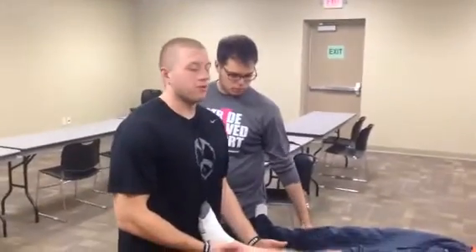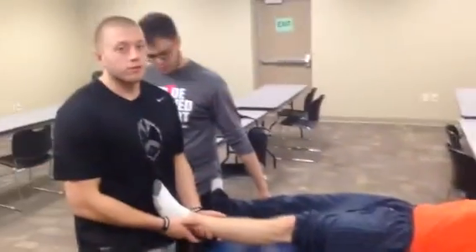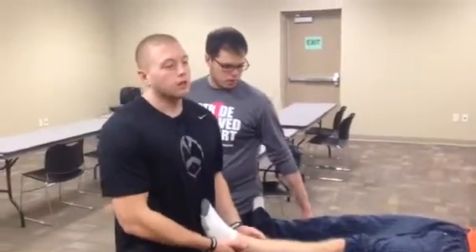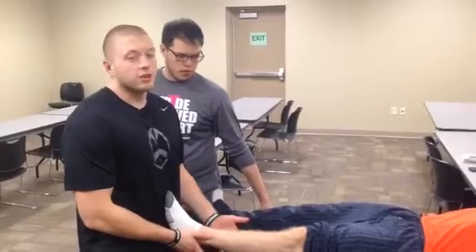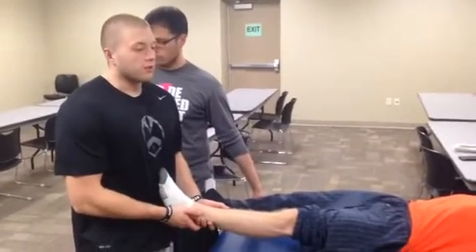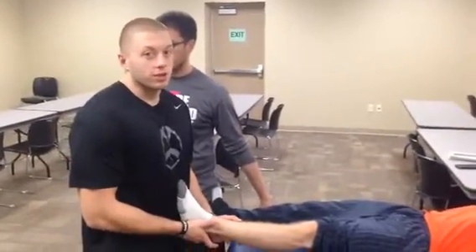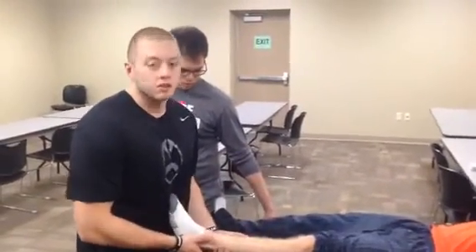Okay, so right now we're going to be performing a hip distraction manipulation on Taylor. This is indicated for patients with decreased range of motion in all directions — those patients that are difficult, where you can't get them into the appropriate position to apply other mobilizations. So usually this would be something you'd want to start off with, just to give them some increased range of motion for that treatment before applying additional mobilizations.